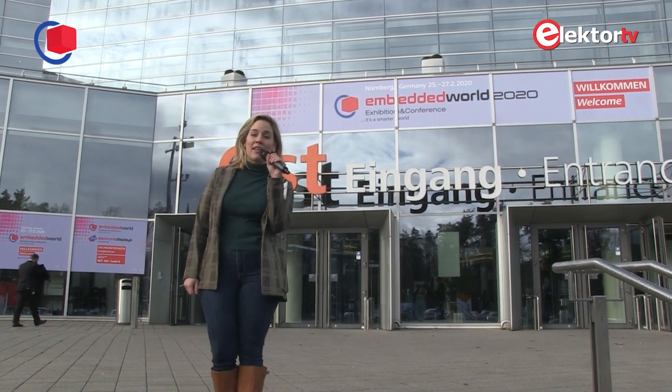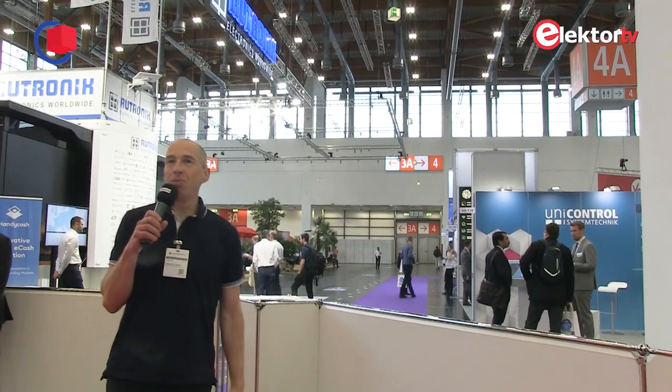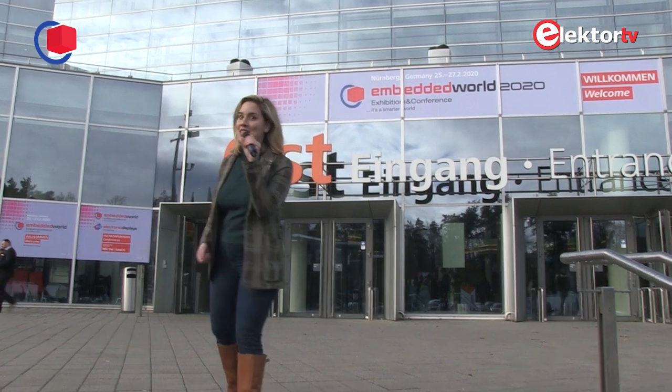Hi, this is Denise, Elektor Community Manager. Hello, I'm Artur from Elektor. Hello, I'm Rajat from Elektor. Hi, welcome. This is Clemens at Embedded World 2020. We are at Embedded World 2020 in Nuremberg. Let's take a look inside.